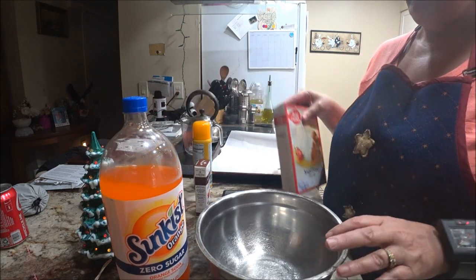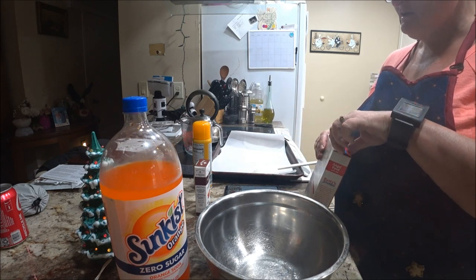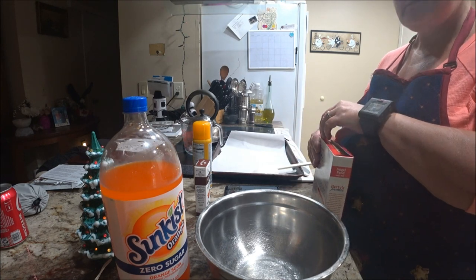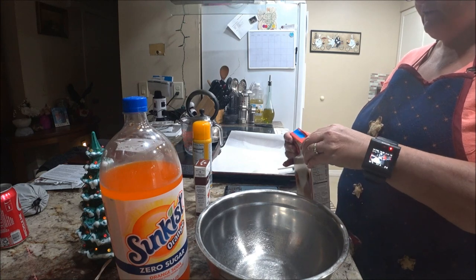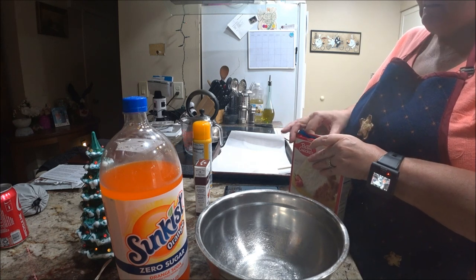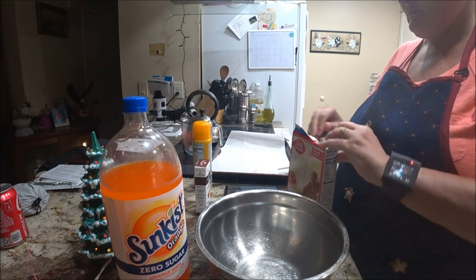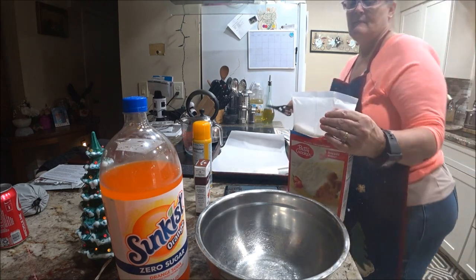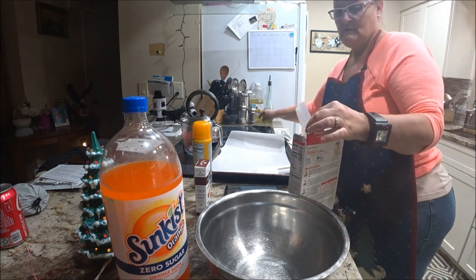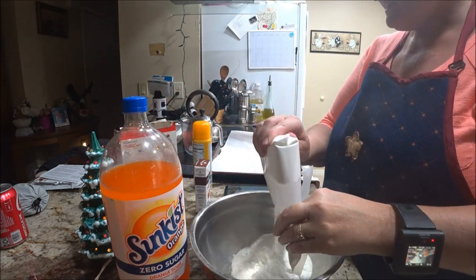This is not my recipe — I found it online, so I'll give you all the directions in the description below and you can do this yourself. All you're going to do is follow the directions on your angel food cake box. I'm going to open this up, get the scissors, and pour it into a nice big bowl.